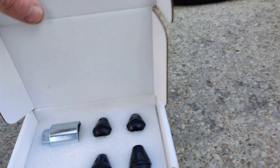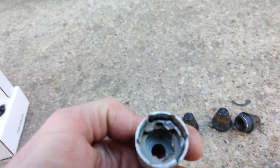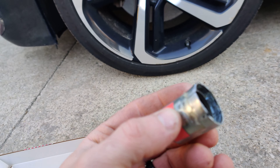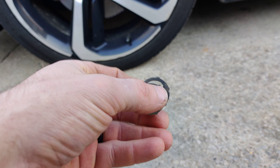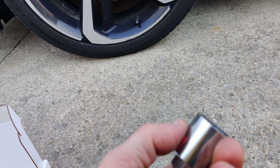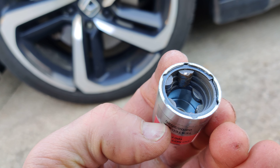Here are my keys — you can see my key cracked and those inserts came out. The key inserts completely broke. Thankfully I had a spare; this is my spare.